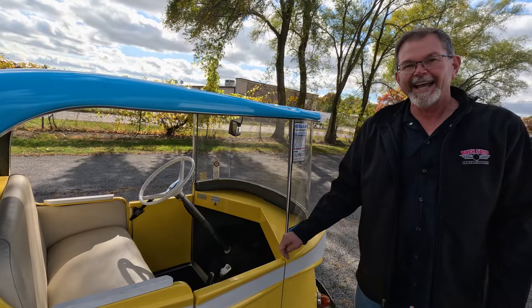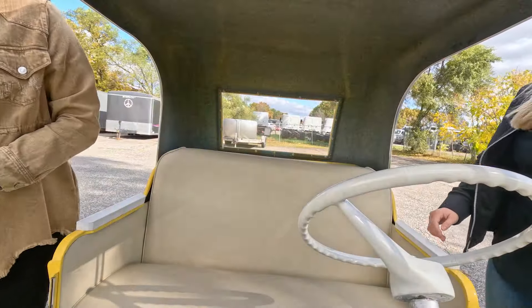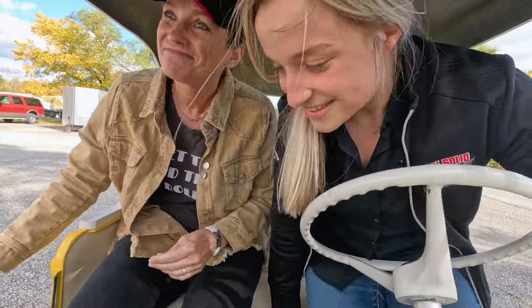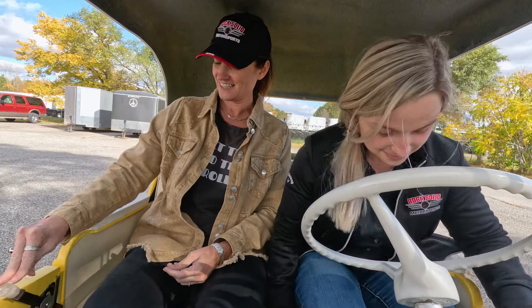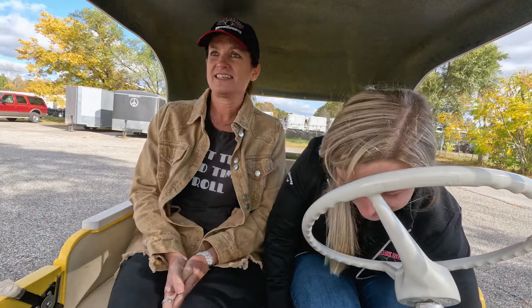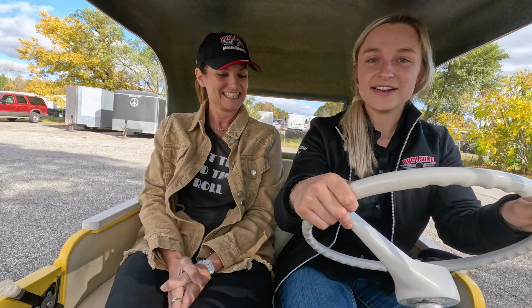Now we'll grab the other camera. All right, we're off — we're off in the 1959 Taylor Dunn Trident R.